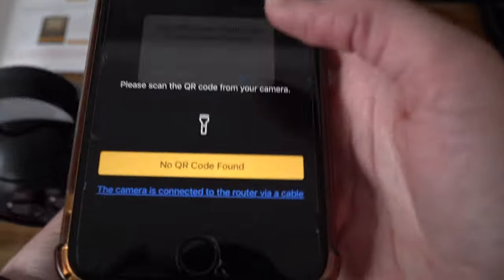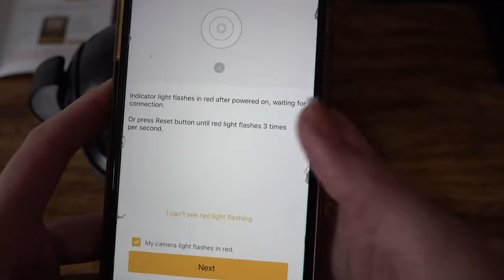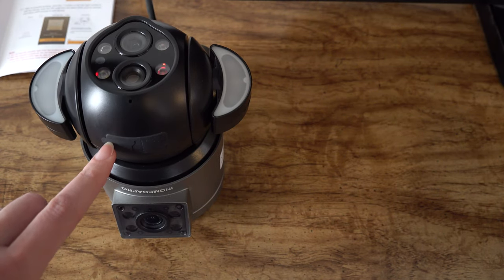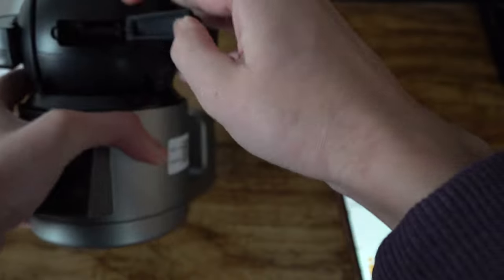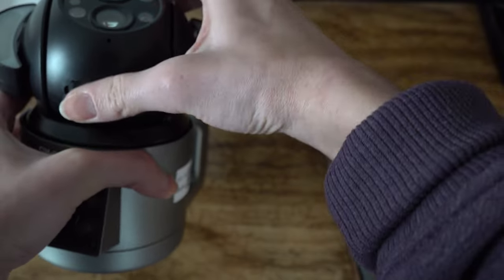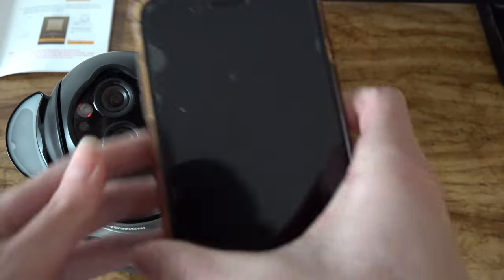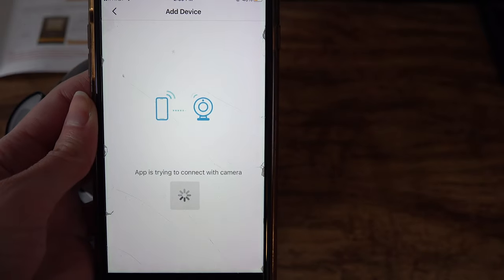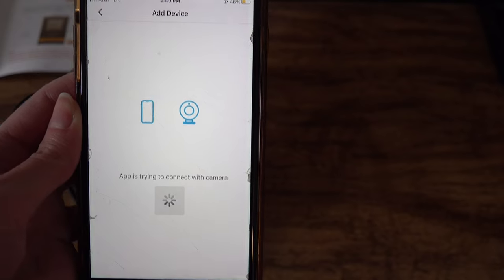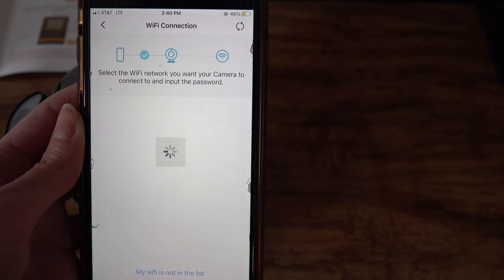There's another QR code — all you have to do is scan it. You want to confirm you see the red flashing lights; if you don't, you can reset it. There are two places to reset the camera. If you rotate the camera there's a place inside to reset it with a simple reset button — this is also where you would put your memory card. We've confirmed our camera lights are flashing red. We'll allow joining the network, and now it's just searching for the camera to pair.